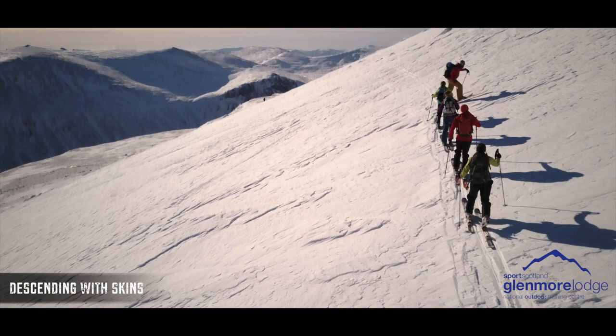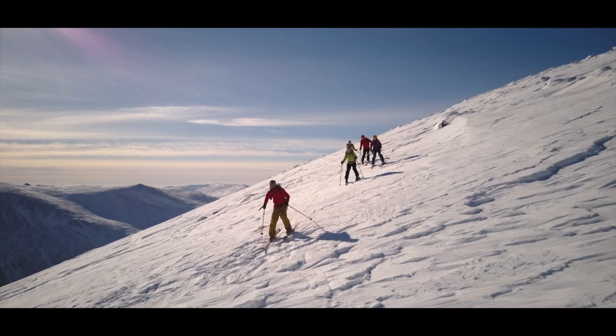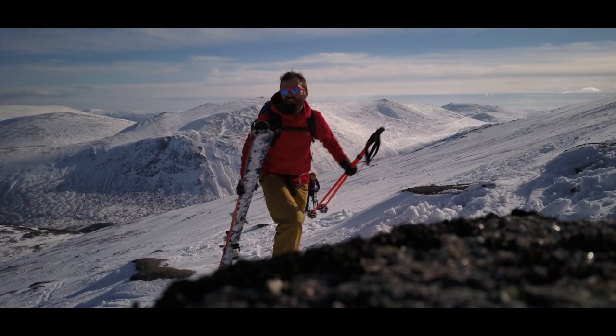Occasionally, during an ascent you may be faced with a very short descent — for example a notch in a ridge you're ascending, or if you end up crossing a shallow bowl. It can be really inefficient to have to constantly remove skins and clip your heels down just for a short section. These are two alternatives.